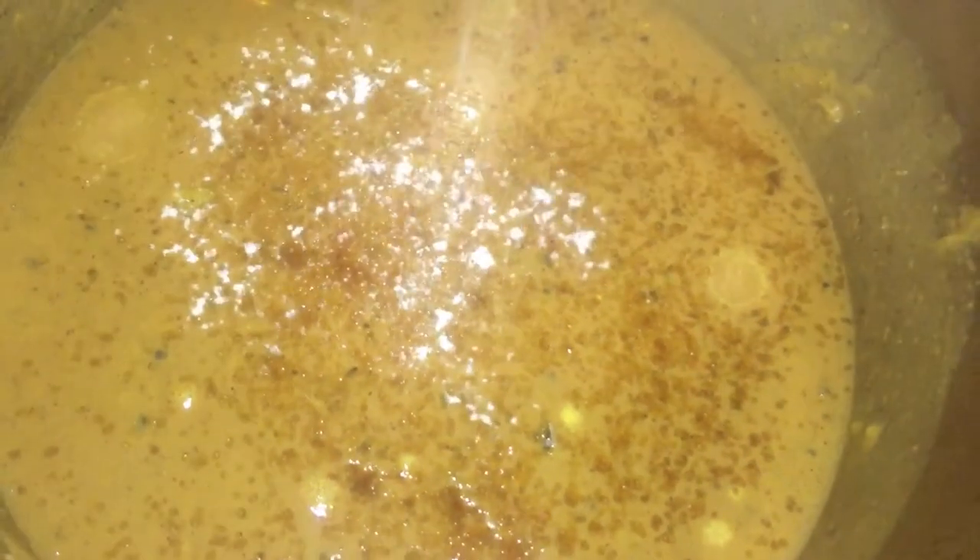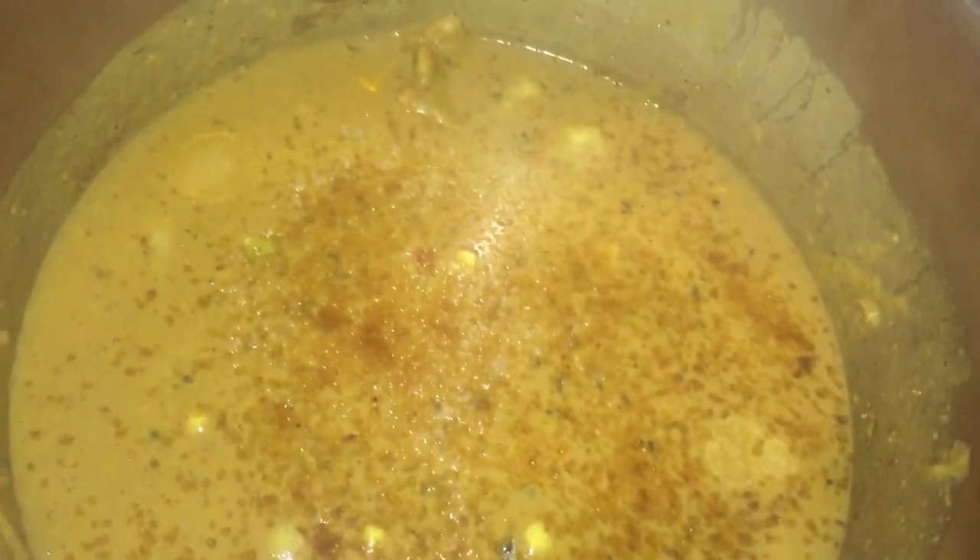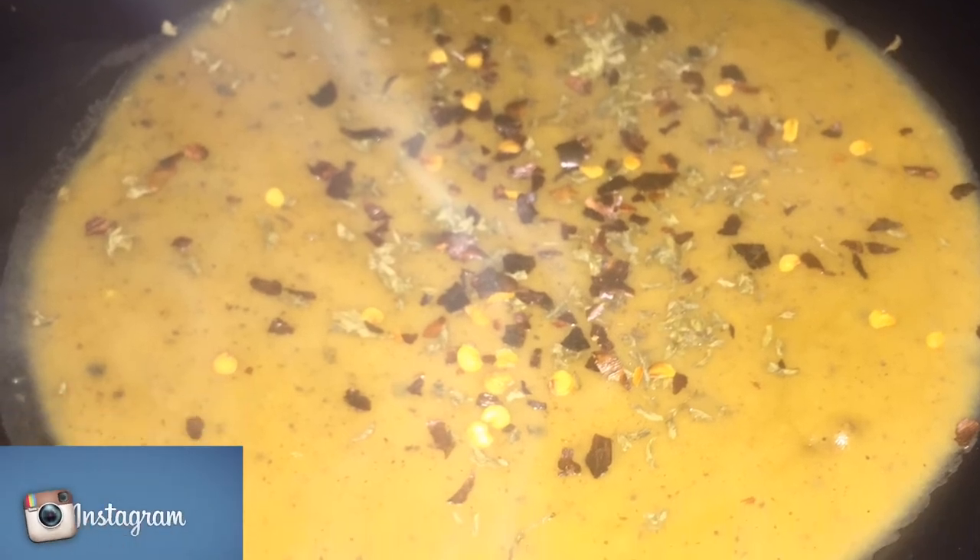Once it has cooked, I'm going to start adding some salt to taste as I go along. I continue to boil it down and keep tasting for salt. I also like to add a little bit of sugar in my dal. This is what it looks like — so creamy and thick and nice.